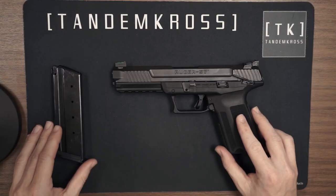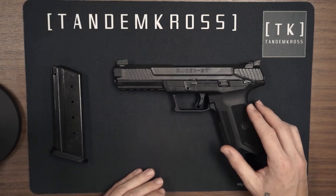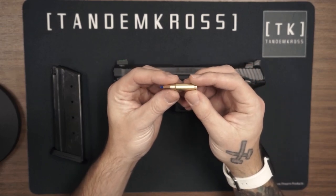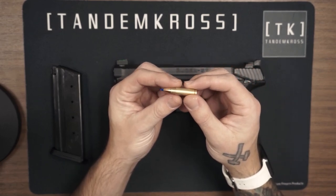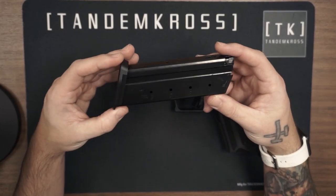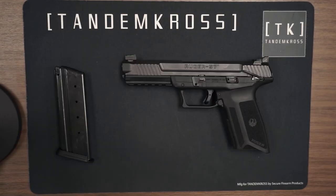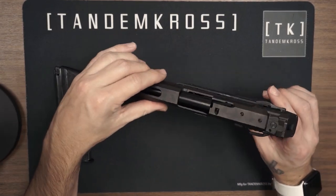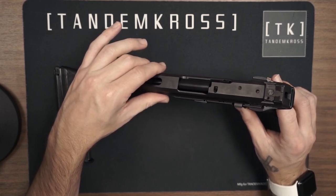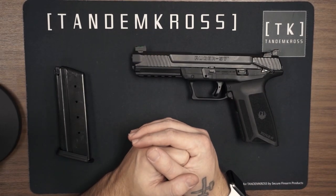The Ruger 5.7 is one of those pistols that a lot of people are looking for, and the people that have them say they're awesome — and I'm going to have to agree here. This is Ruger's first application of the 5.7x28 round, which packs a huge punch for a pistol. This firearm comes stock with a 20 plus 1 round magazine capacity. Another thing I like about this gun is the fact that the bore axis is low, making it super easy to shoot. But without further ado, let's talk about two key performance upgrades for the Ruger 5.7 made by Tandem Cross.